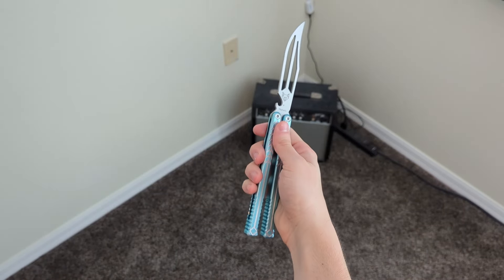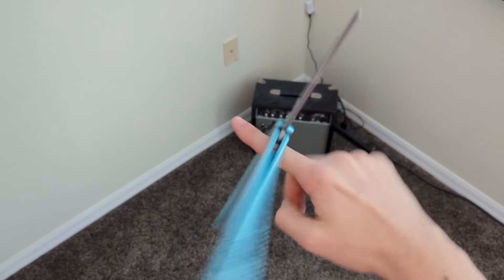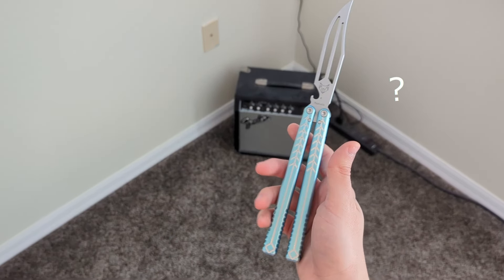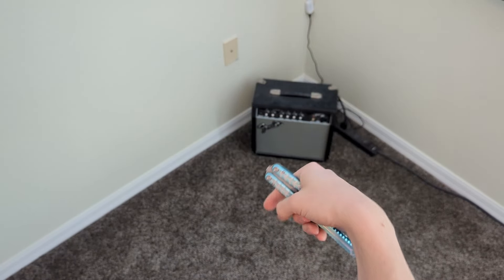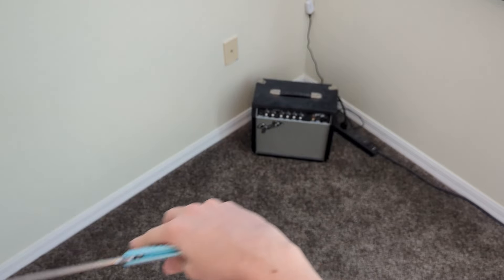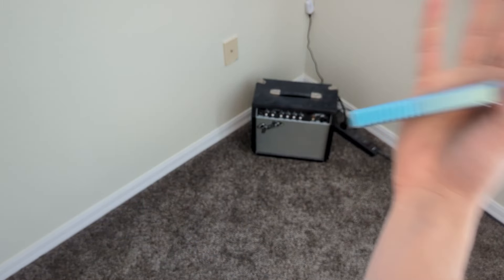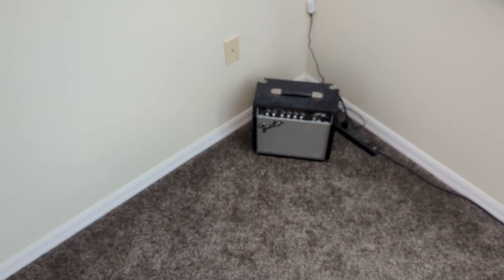Whether you decided to pick up a butterfly knife from seeing one in a movie, your favorite video game, or someone absolutely popping off on social media, you just had to get your hands on one to try it out. But now you're left wondering, how do I actually use one of these? Don't worry, I got you. By the end of this video, you'll be able to do more tricks than most actors in Hollywood, and you'll experience how fun something so simple can be. But be careful, flipping balisongs can be very addictive — and expensive. So if you're brave enough to continue, let's get right into it.